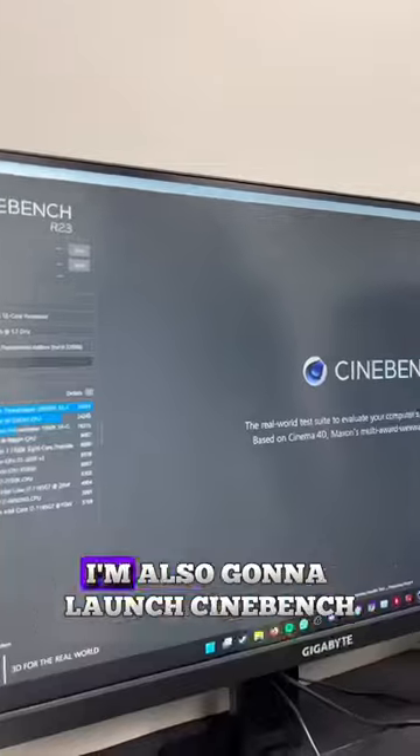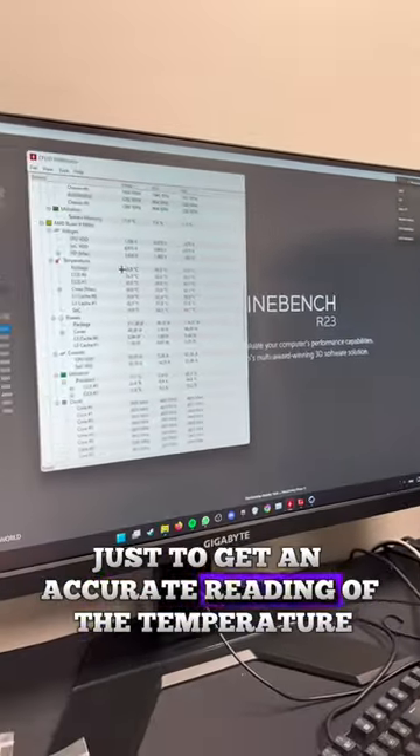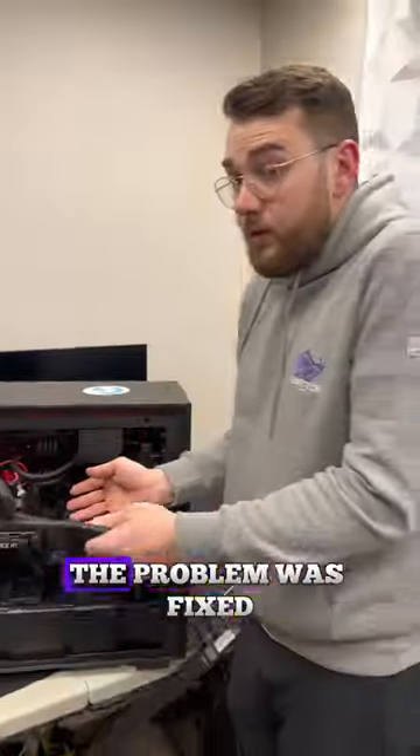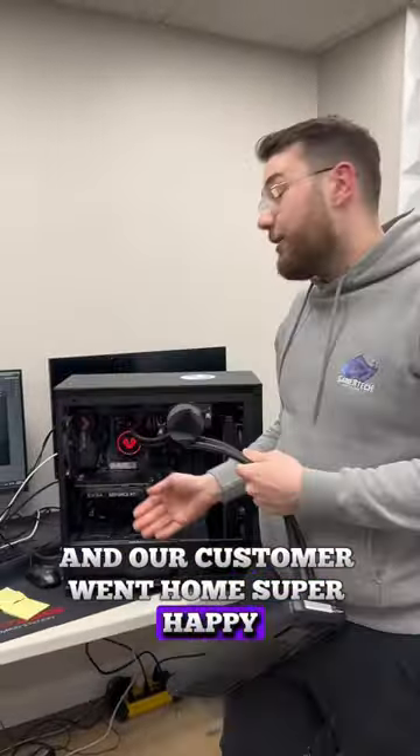Right away, the temperature has dropped drastically. I also launched Cinebench to get an accurate reading of the temperature when the CPU is under full load. I let the test run for about 10 minutes, and the CPU never hit over 70 degrees. The problem was fixed, and our customer went home super happy.